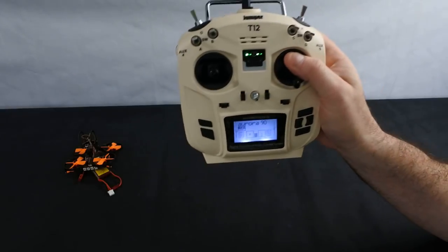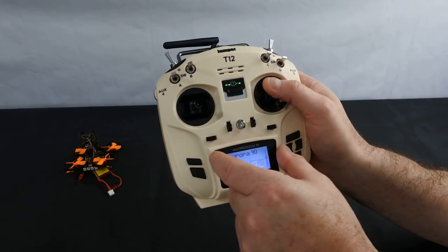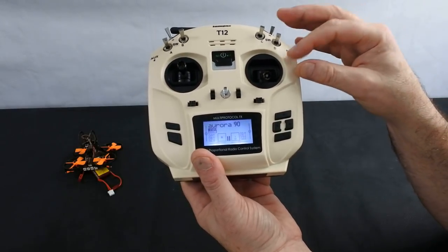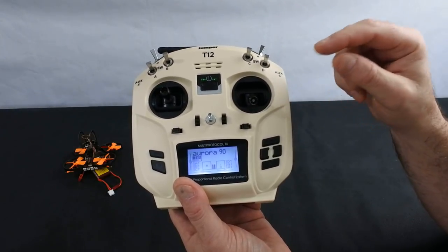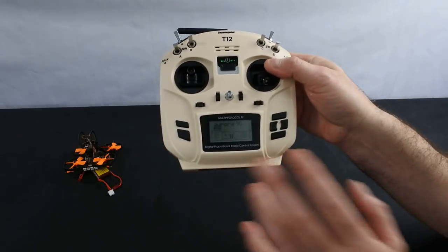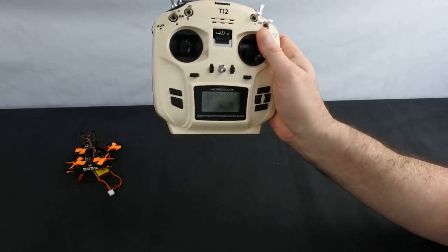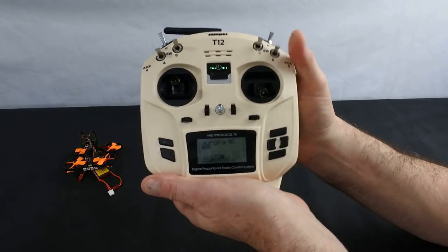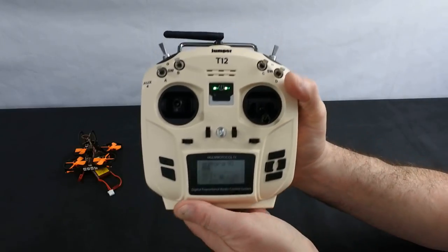Now it doesn't run on deviation, and that is going to be an issue for some people because not all the models you can fly on deviation are supported on this. This software is something that's upgraded by Jumper — you have to go onto Jumper's website to look for it. I've been on to OpenTX and they don't support this at the minute. Whether they will or not, I don't know. Deviation had nightly builds that other people updated, which is why you can now fly the bugs on it. I probably think you will eventually be able to, but it might take a bit of time.